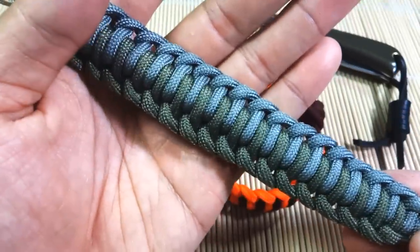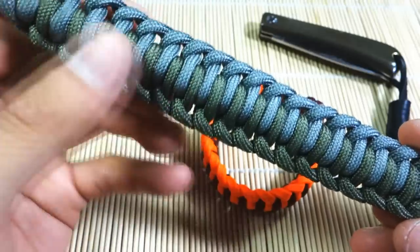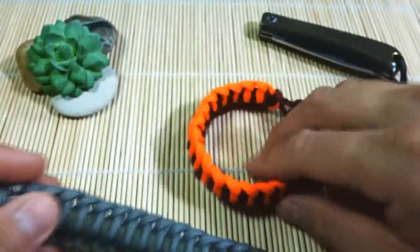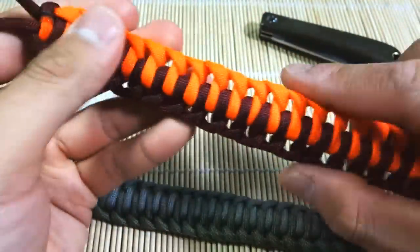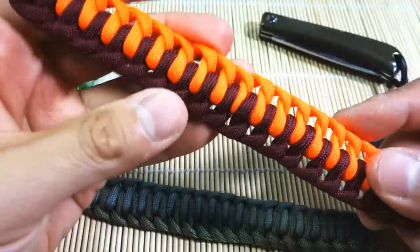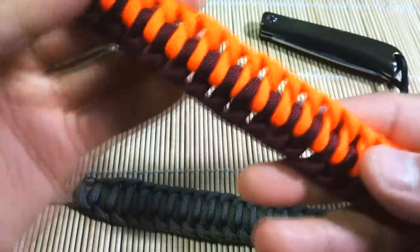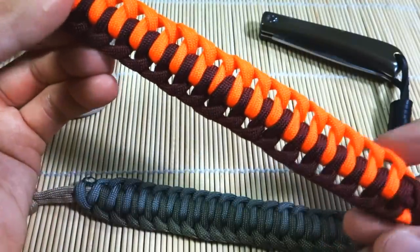It's got this repeating alternating pattern, and it does have some kind of negative space in the weave, as you can see there. I've got two examples here I've done for you. I learned how to tie this weave from JD Lenson of Tying It All Together, so feel free to check out his channel if you haven't already. And this is the second example I did with the orange and burgundy.